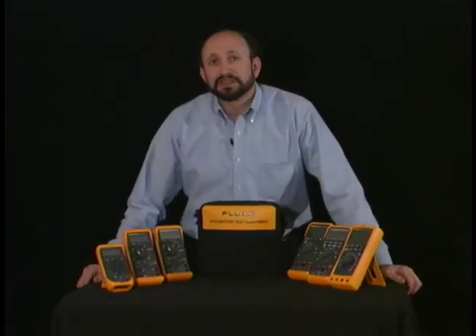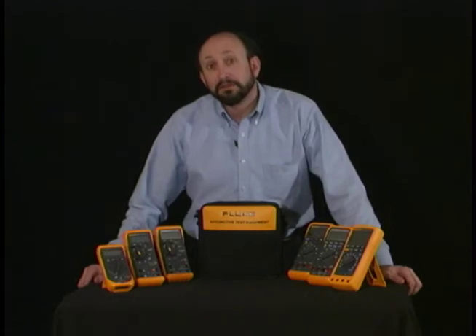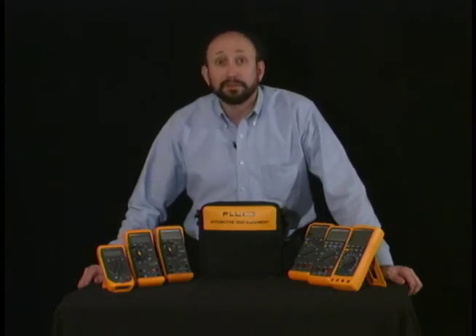One of the first steps to become successful using your meter is to become familiar with its function and its operation. Now you'll notice something in common on all of these meters: they have rotary knobs, they have buttons, and they have a number of input jacks.